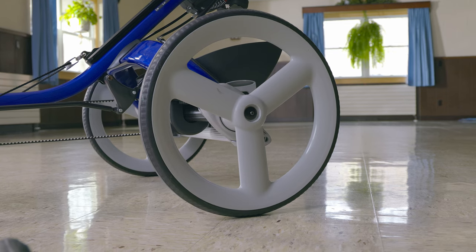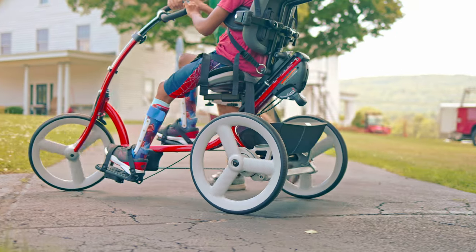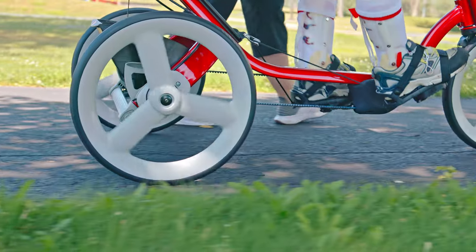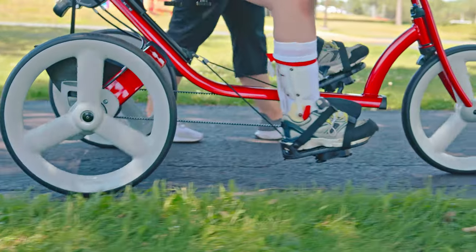The wheels are sturdy and puncture-proof — they're made of solid polyurethane foam. The carbon fiber drive belt will not rust or stretch, is maintenance-free, and will last at least five times longer than a bicycle chain.